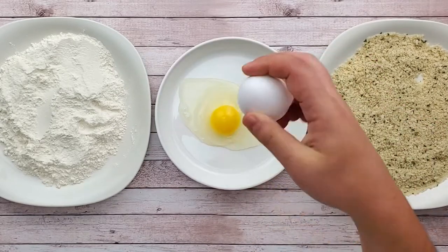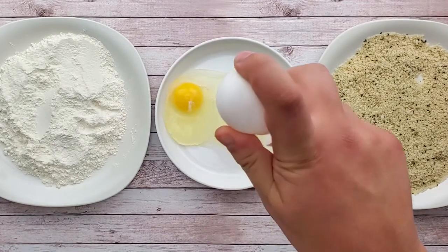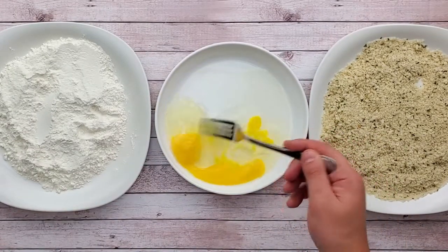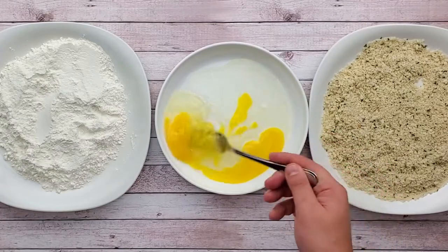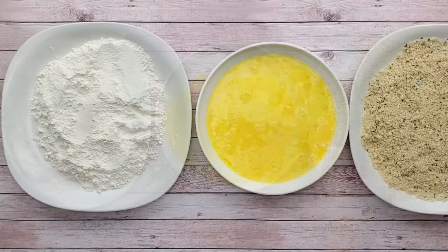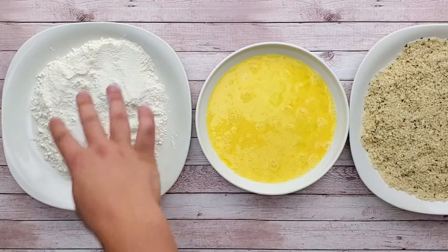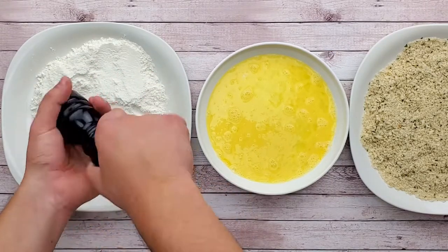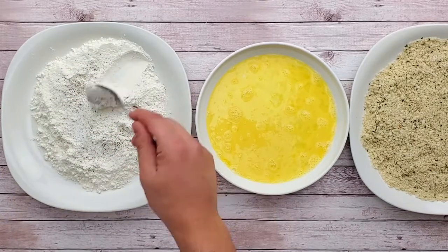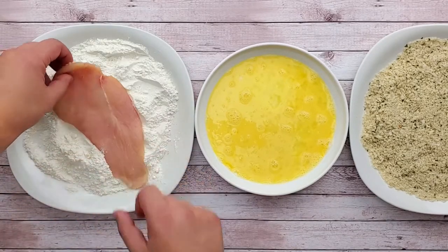Crack two eggs and whisk with a fork. Season the flour with a generous amount of salt and pepper. For breadcrumbs, I'm using seasoned panko so I don't have to season it, and it's already mixed with the parmesan cheese.